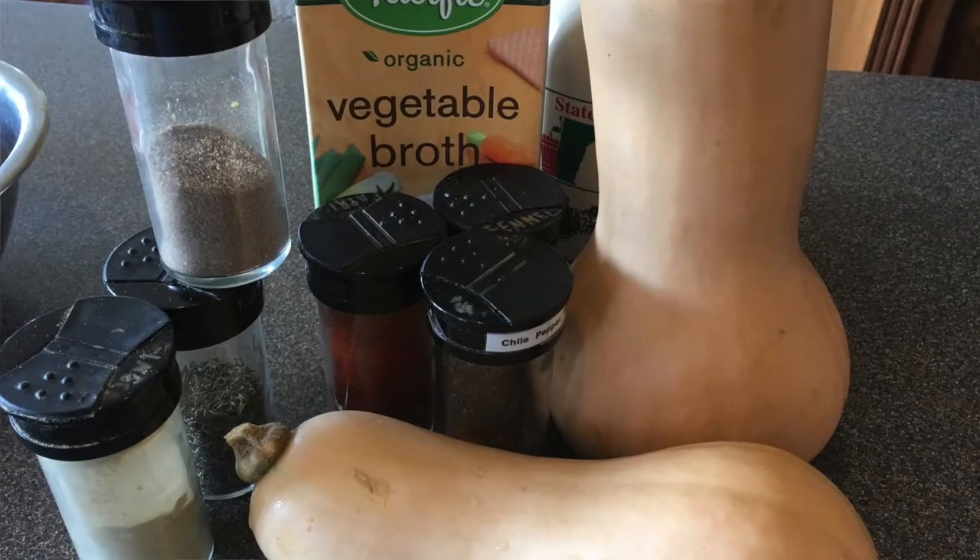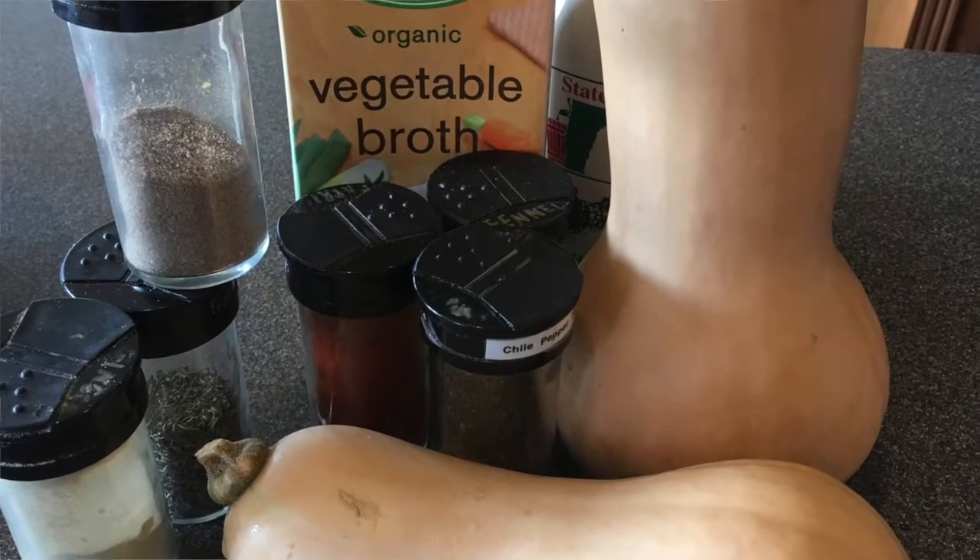For the recipe, you're going to need butternut squash, some broth, some olive oil, some garlic, and some spices. The spices can be a little more flexible — I don't necessarily stick with Jamie's original written recipe for that.